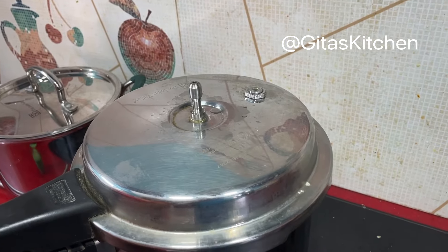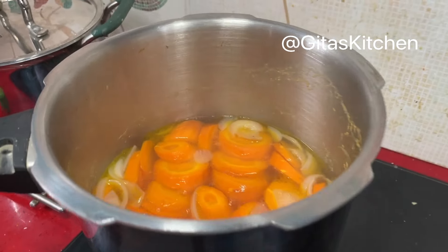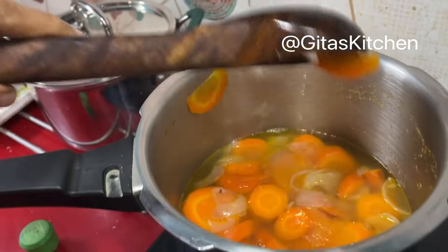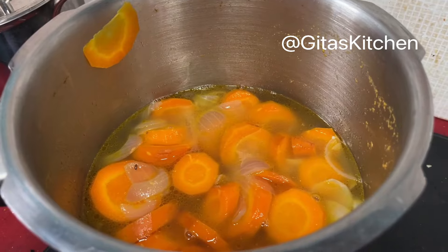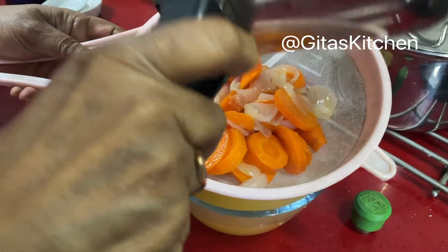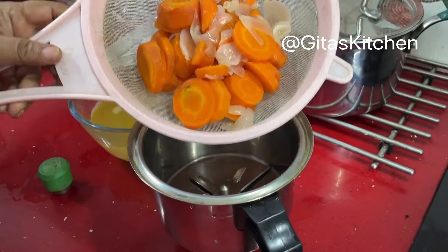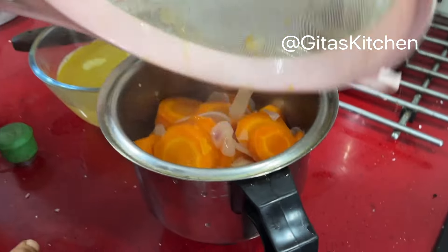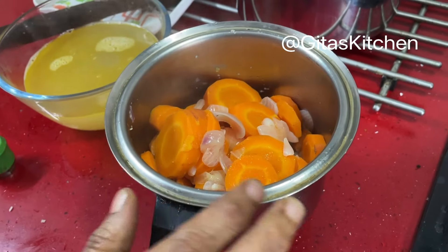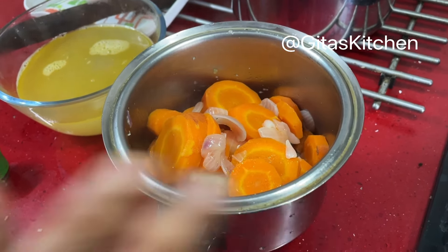Now the pressure has also released from our soup. Let's open it and check — it's also well cooked. Drain out the stock from the carrots. Now add the carrots and onions to your mixing jar. Just allow it to cool a little to room temperature, then we will blend it into a smooth paste.